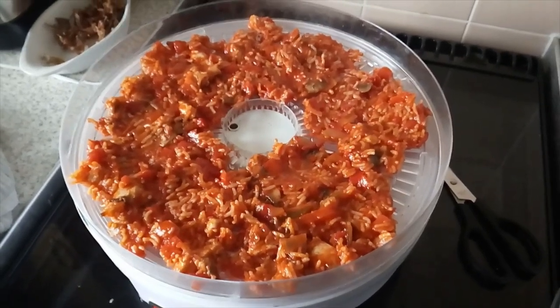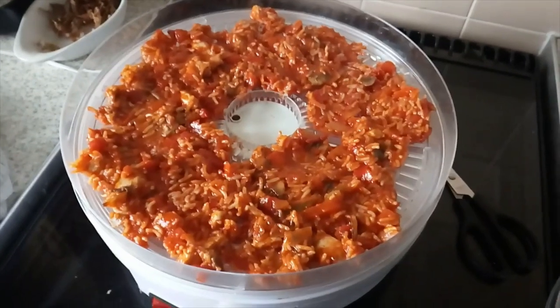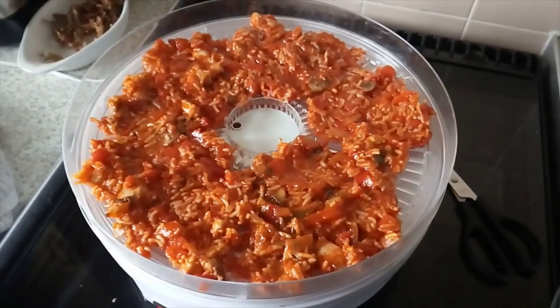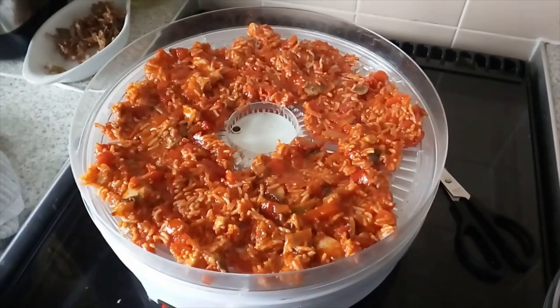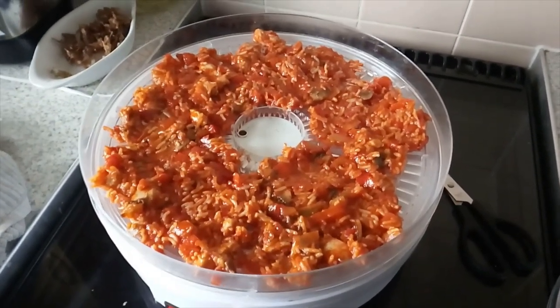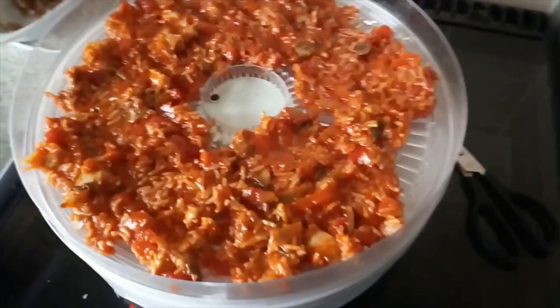Hi guys. As I said in the intro, this is the Spanish chicken I'm dehydrating. This will be in the dehydrator roughly — sorry about that. Hi guys, I'm back again. In the intro, as I was saying, this is the Spanish chicken I'm dehydrating.